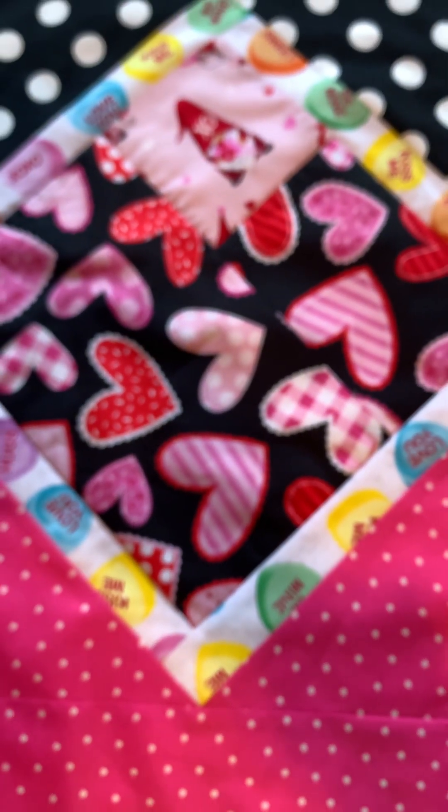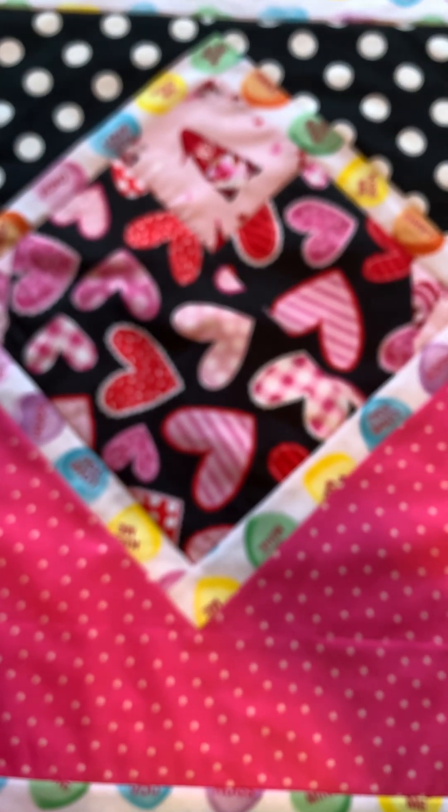Hey, you guys, welcome back to Crazy Quilts and Crafts with S.E.K. I got another to-do pattern done. Yes, you guys, I finally got to another pattern.